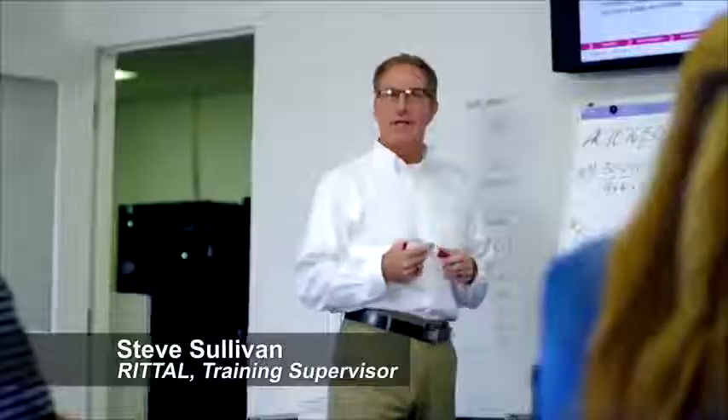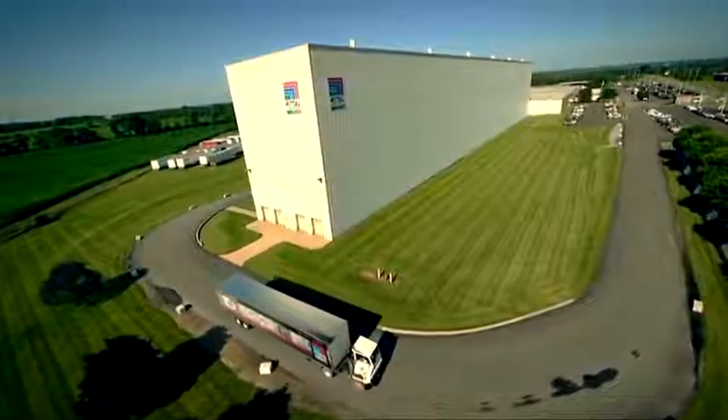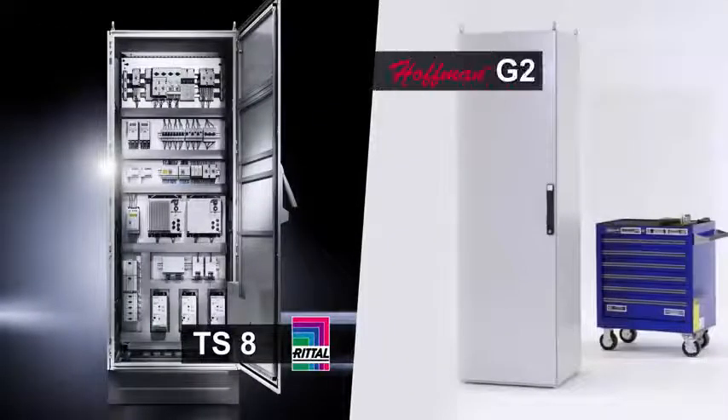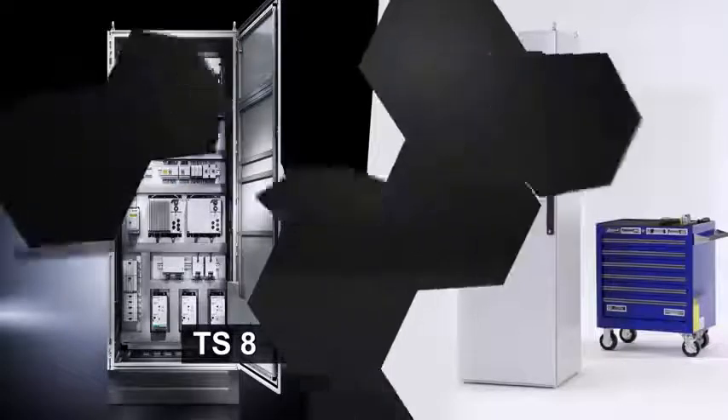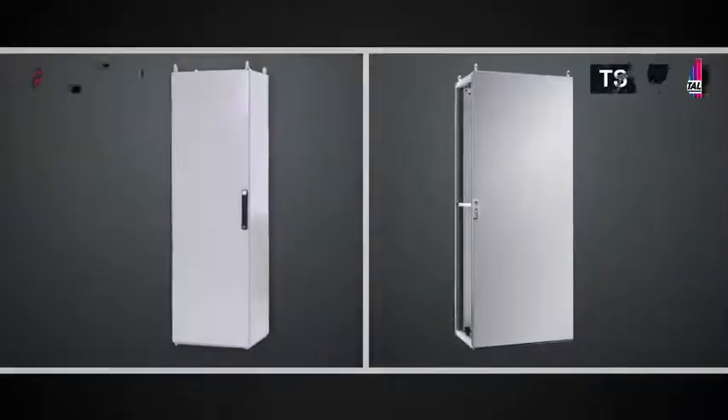Hi, this is Steve Sullivan, training supervisor at Rital Corporation. In this video, we're going to compare two freestanding modular cabinets — the Rital TS8 and the Hoffman ProLine G2. Both of these are modular freestanding cabinets available on the market today, and we're going to compare some tasks that lend themselves to the use costs of working with each design.